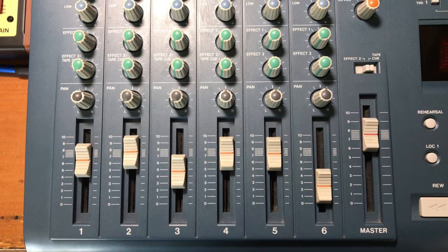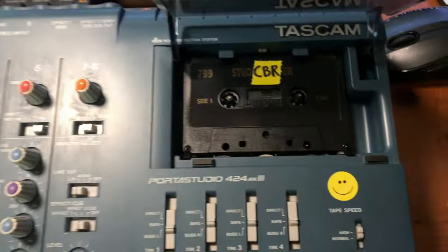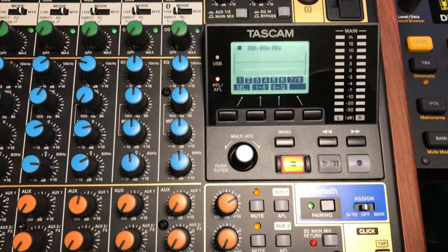I'm planning to do a comparison video about the features and sounds of the Model 12 versus the Tascam 424 Mark III. Spoiler alert — aside from the fact that the 424 records to cassette, the Model 12 is basically a 424 from the future.